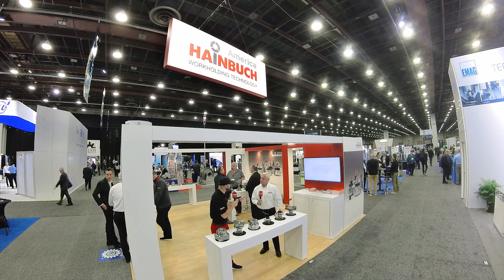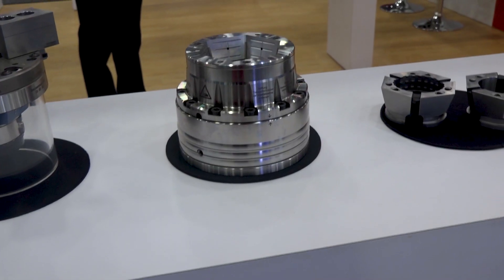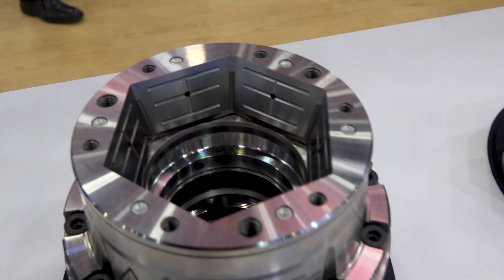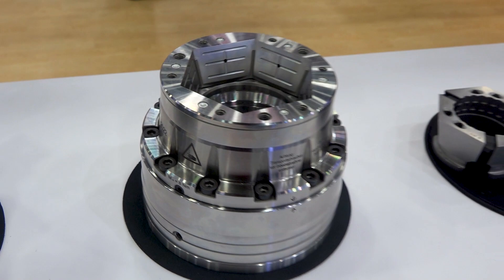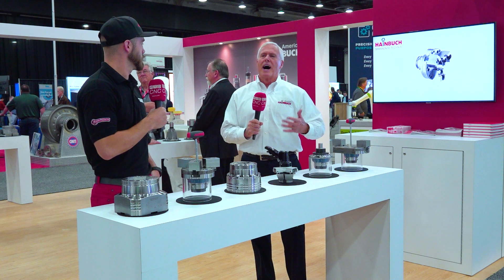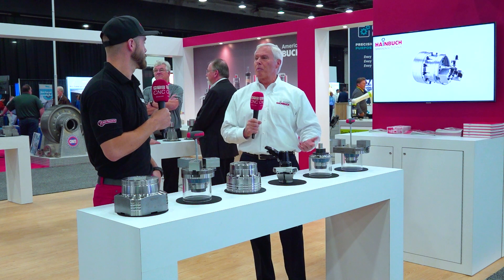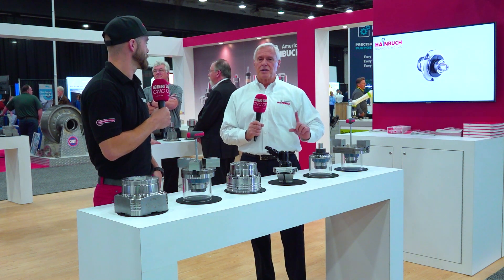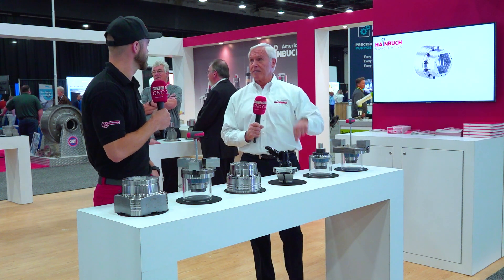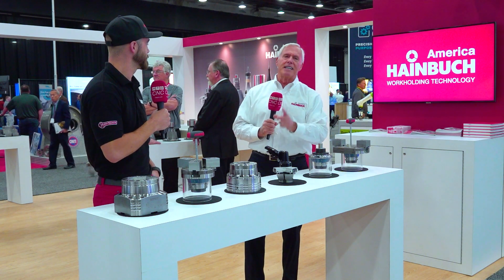Workholding that helps you predict the future? Almost — predictive maintenance, yes, because you watch it go. For instance, even part temperature: if you see the part getting hotter, maybe the tool is getting duller. If you see you're losing clamping force, maybe that chuck needs to be greased. So you eliminate scrap and you eliminate problems. Plus, you can eliminate quality checks by taking a part to the quality lab — by checking it right on the machine itself. It's basically in-process gauging right from the chuck.